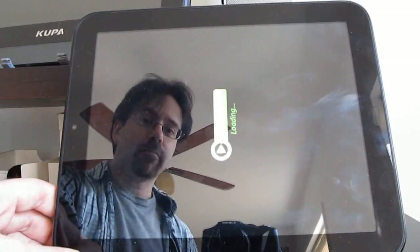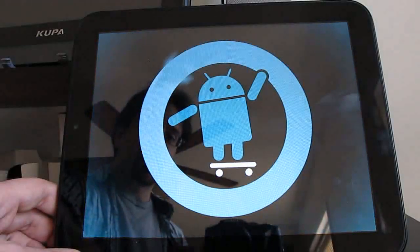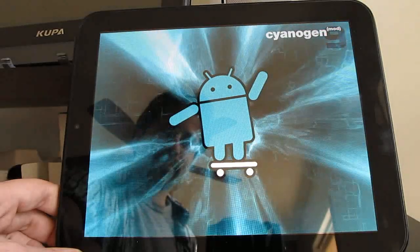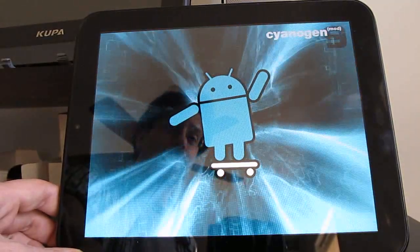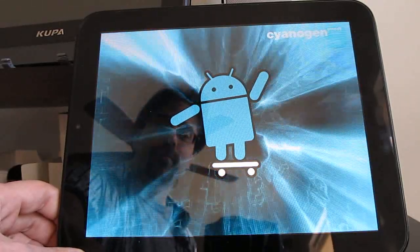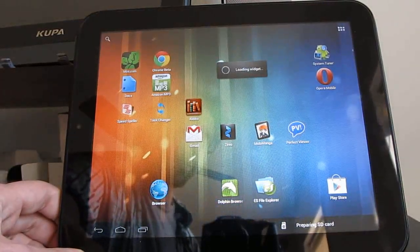At first it looks a lot like previous CyanogenMod boots, but now instead of the Google Nexus branding, we get the CyanogenMod logo. It looks a lot like CyanogenMod 7 at first, and then kind of goes a little bit crazy. This is the boot logo available in the latest nightlies — the new default boot logo for all devices running CyanogenMod. You can see it boots relatively quickly, and we're back into Android 4.0.